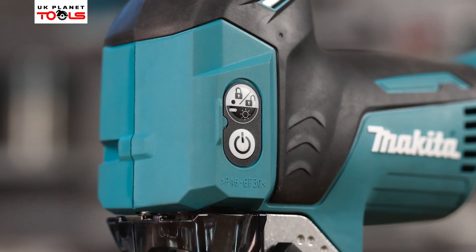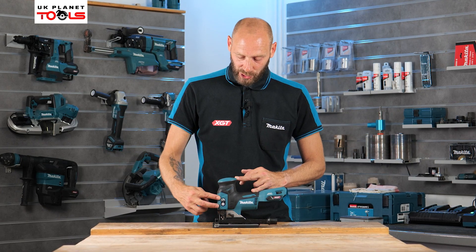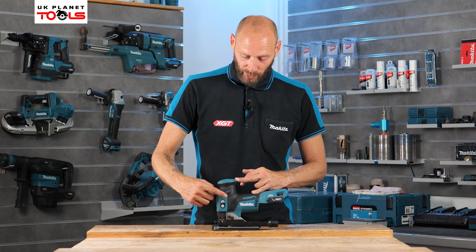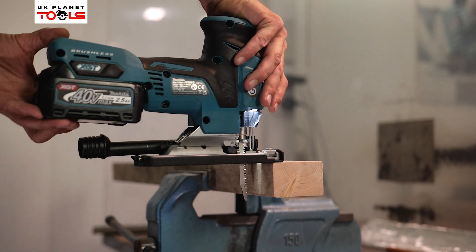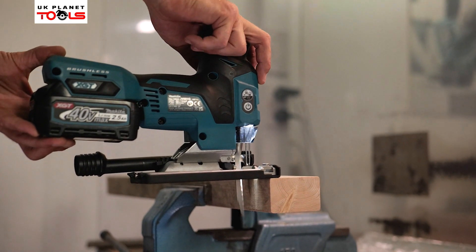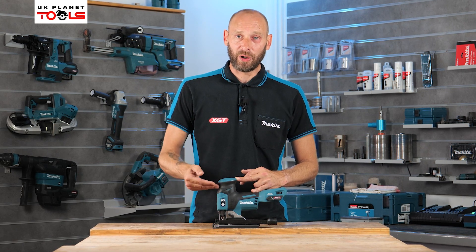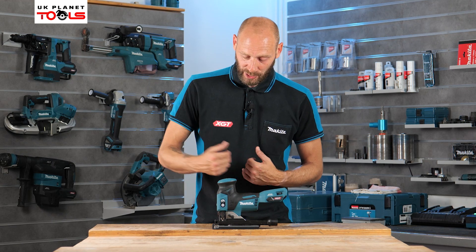On the front of the machine we have our power on and locking switch. The locking switch at the top, if held in and depressed, will turn the LED light on and off. To turn the machine on, push it once to illuminate the area indicating the machine is on and ready, then use the power button to get it running. Once finished, turn the power button off then engage the lock button, which turns the LED off and prevents the machine from operating until the sequence is repeated.